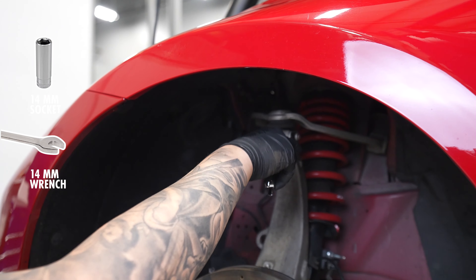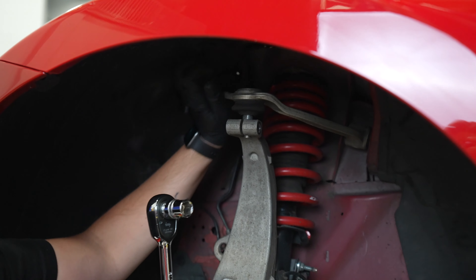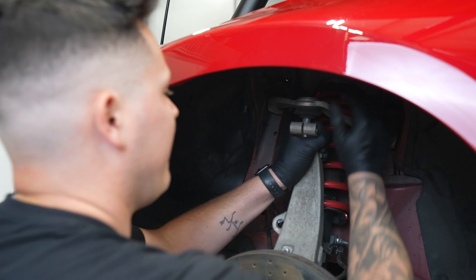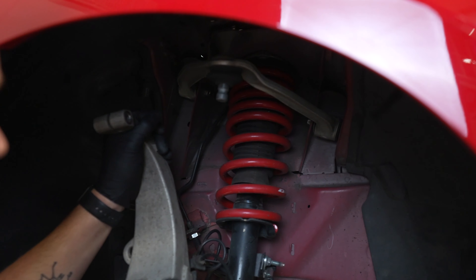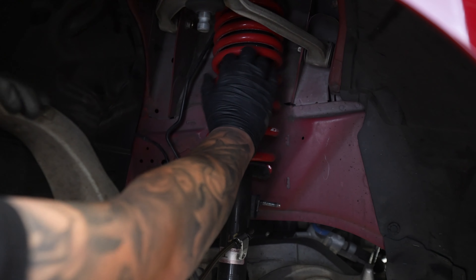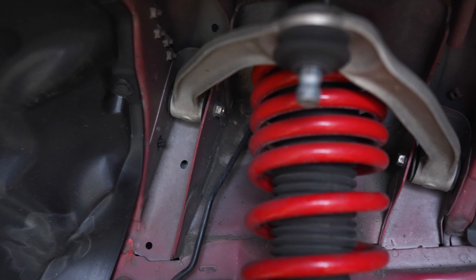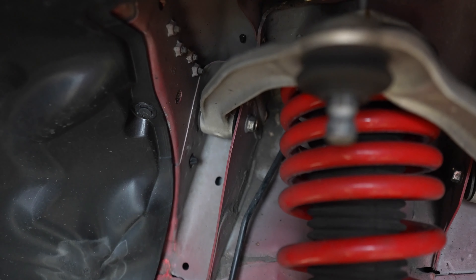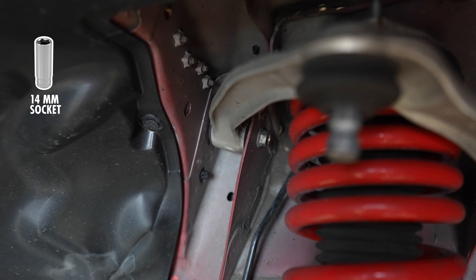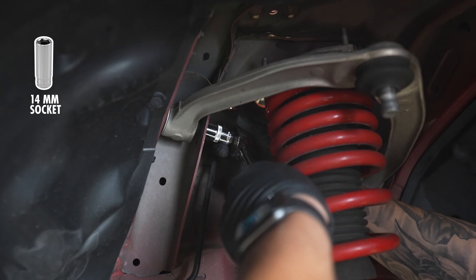With our 14mm we're now going to remove the FUCA bolts. Now that we have everything loose, we can just pop this up, just being careful as everything will now move. We can actually just push this entire arm down and we've now loosened our shock out of the way to gain access to our FUCA bolts. These are the 14mm bolts we have to remove. If you can get a gun in there, great, but we're going to use some hand tools today.